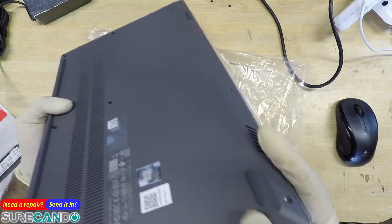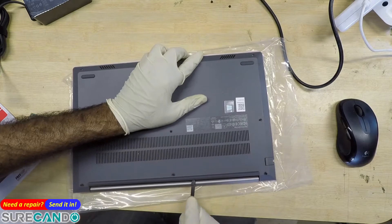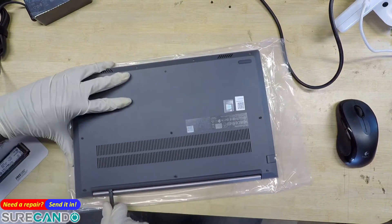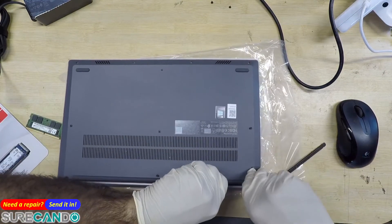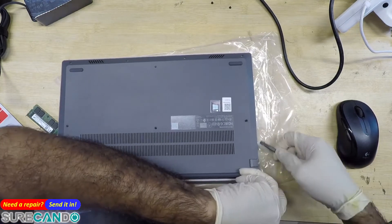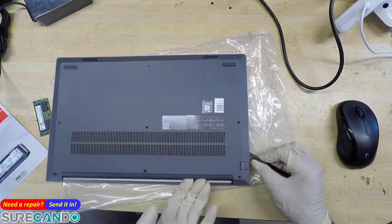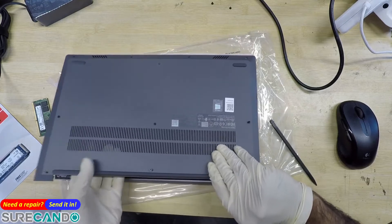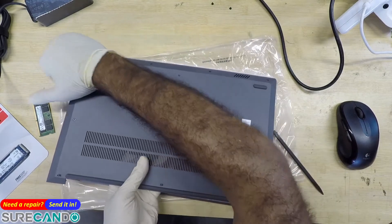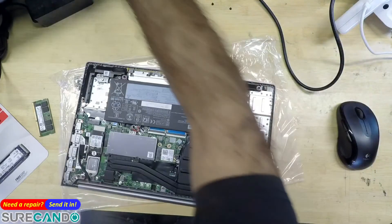Let me try that again. There we go. Just releasing some of the clips at the back will get you access. There we go — all clips are done.